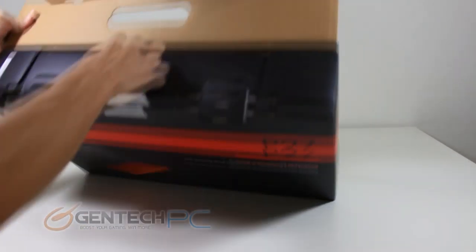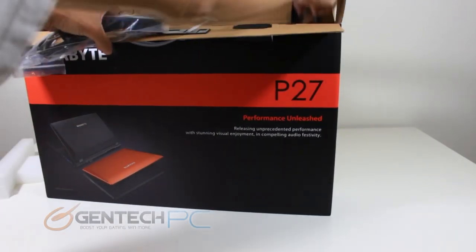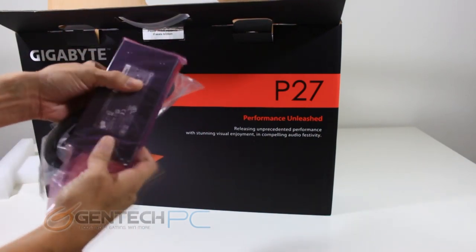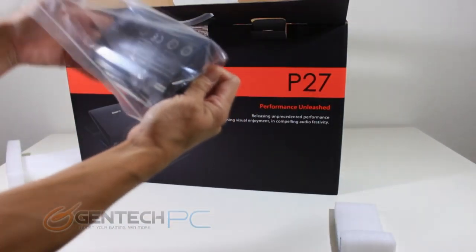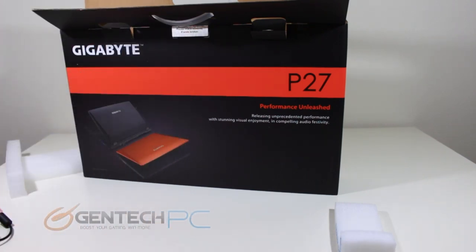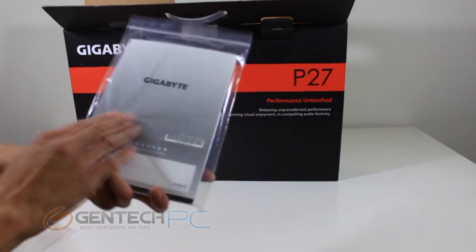We'll go ahead and get that open so we can show you all the hardware inside. The inner box is compartmentalized by some foam inserts to help protect everything from shock damage and separate the components. Right away we can pull out the power cable and the power adapter. Further down on the right hand side we're also able to pull out the system battery. Gigabyte is including an eight cell battery with this unit. In the main center compartment right underneath the laptop unit you'll find a plastic bag that has the product manual, warranty registration, and driver's disc.